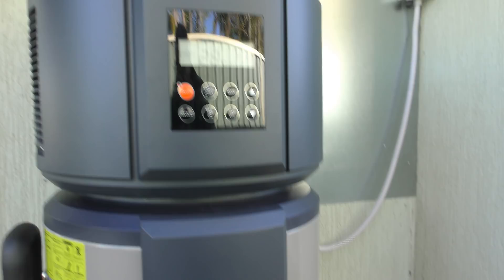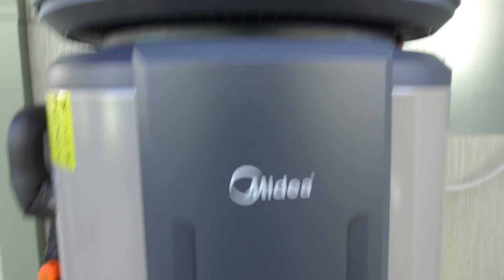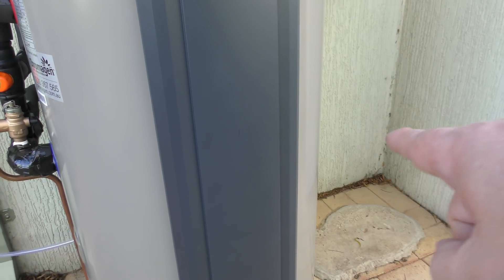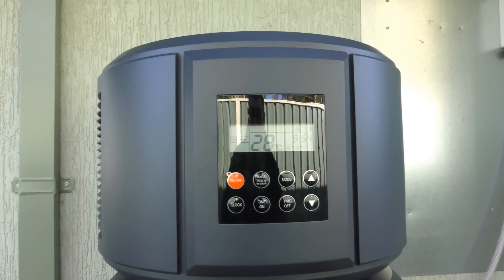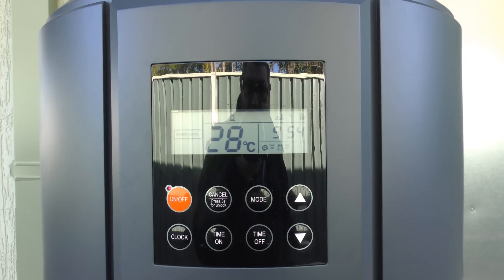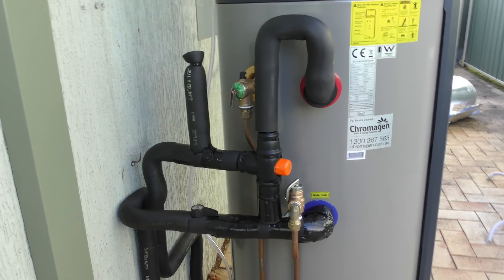It uses hardly any electricity at all. We've got it set in hybrid mode — it is a hybrid unit. If the temperature drops below 5°C during its runtime hours, it has a normal element — only about 2,000 watts — that it can turn on. What it does is turn the heat pump off, heat the water with the bottom element, then turn the top one back on and the bottom one off. It's a very technical piece of gear. My wife absolutely loves it — as soon as she saw it, she said it's got a temperature gauge so we don't have to mess around with temperature settings and measuring water temperatures.